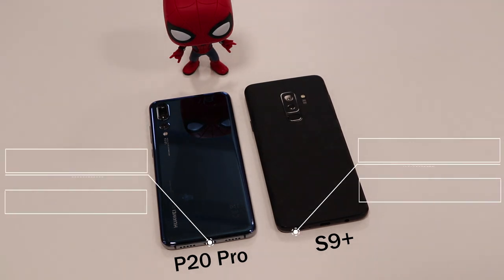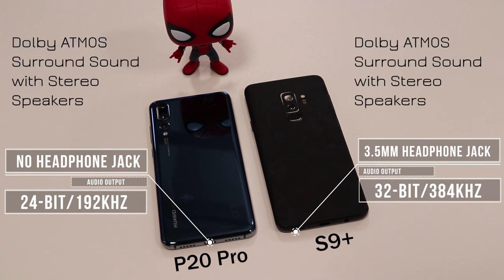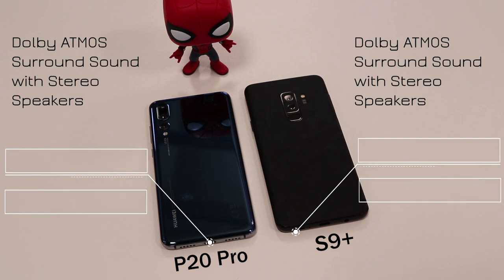In terms of audio, the S9 Plus has a 3.5mm headphone jack whereas the P20 Pro does not. The Samsung also offers 32-bit, 384kHz audio output with surround sound quality, whereas the P20 Pro only gives you 24-bit at 192kHz. Samsung definitely wins on that one.